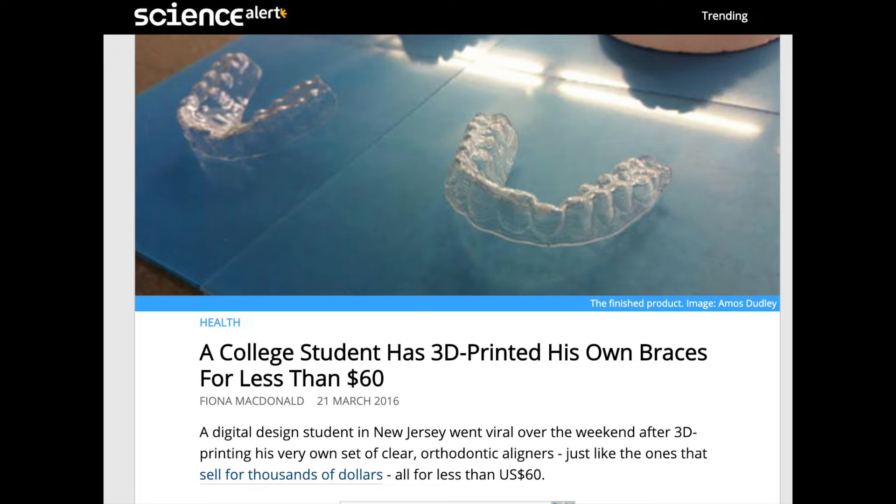He straightened his teeth using a 3D printer and a vacuum former. I'm very obsessed with my teeth — as a child I had braces, I've had implants, I've had a whole bunch of work done. It's very disappointing how over the years a couple of teeth have moved. Reading that article, I thought I could fix or at least straighten the ones that had moved.